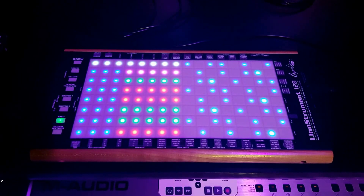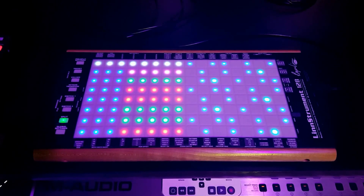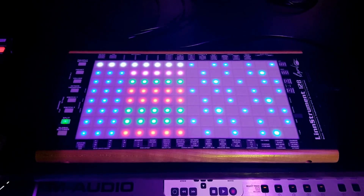Hey, Benjamin Soma here. I'm very excited to announce the latest version of the Chord Player, which now includes functionality with the Linstrument by Roger Lin Design.